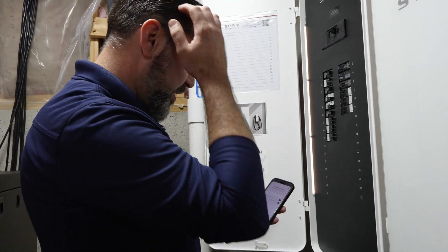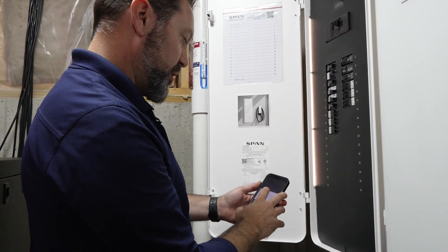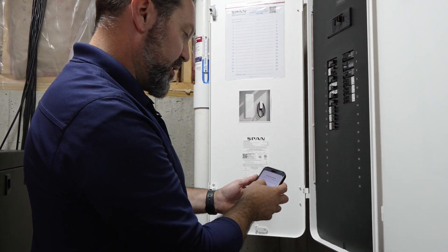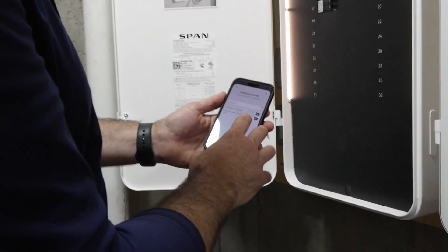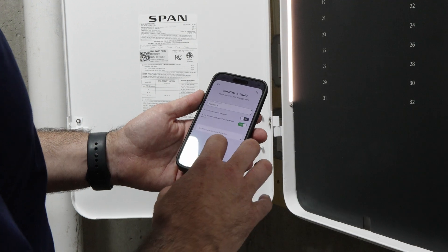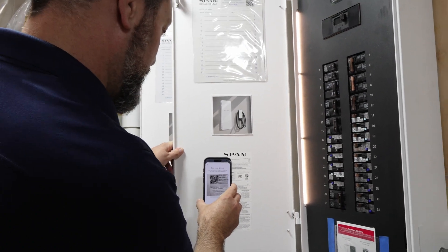Then it's going to ask for some installation details: SPAN panel location — basement. Is there a flush mount trim kit used — no. Is this panel downstream of another SPAN panel — yes. From there it's going to ask you to scan that upstream SPAN panel to connect them.